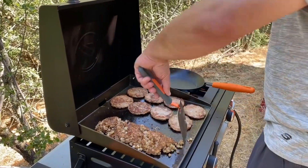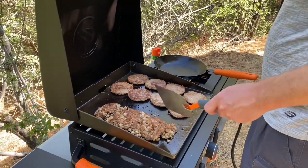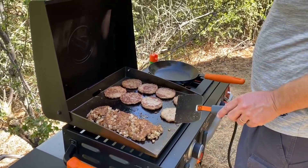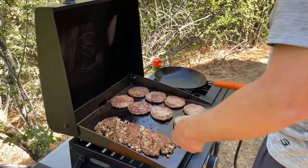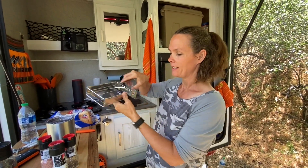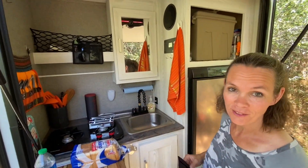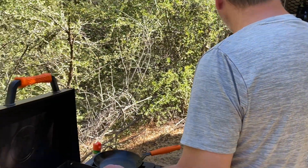I was busy getting the eggs ready and I missed the sausage flip — that's how he does it. This is the toaster we're going to be using. It's a little GSI, fits into this tiny little packet, folds up nice, and I'll cook the toast right on the stove. Butter is on there so that we can butter the toast.